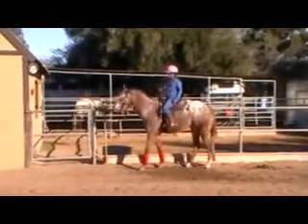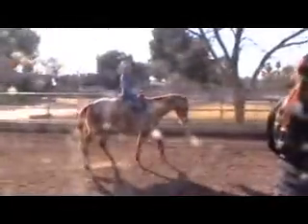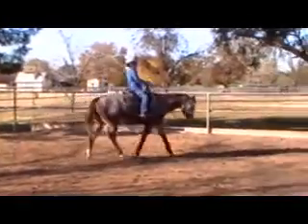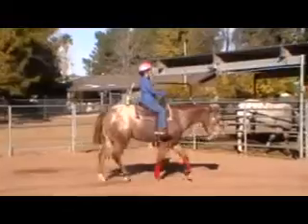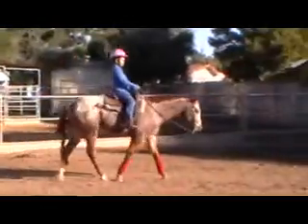Now let's go ahead and reverse. Good job. Now let's go ahead and jog off this way. Not too fast. More than lift right there if she starts getting kind of fast — not too high. Lift towards your chest a little bit more. Go ahead and lift her one more time.